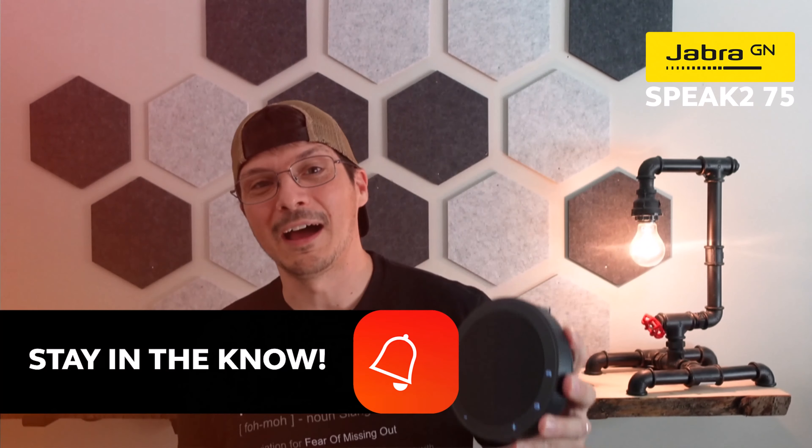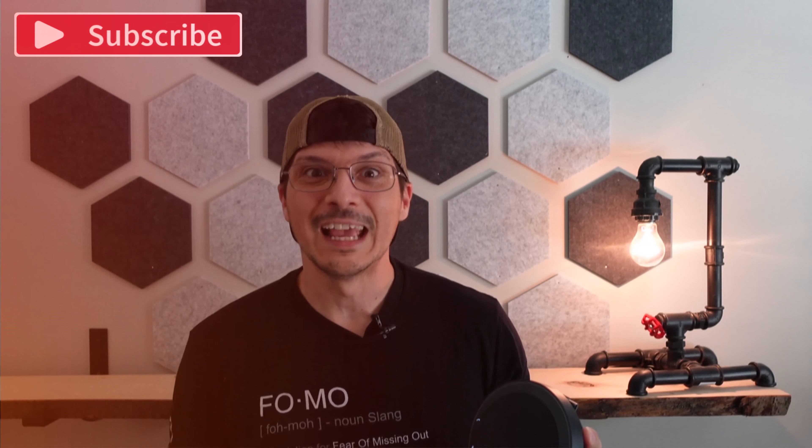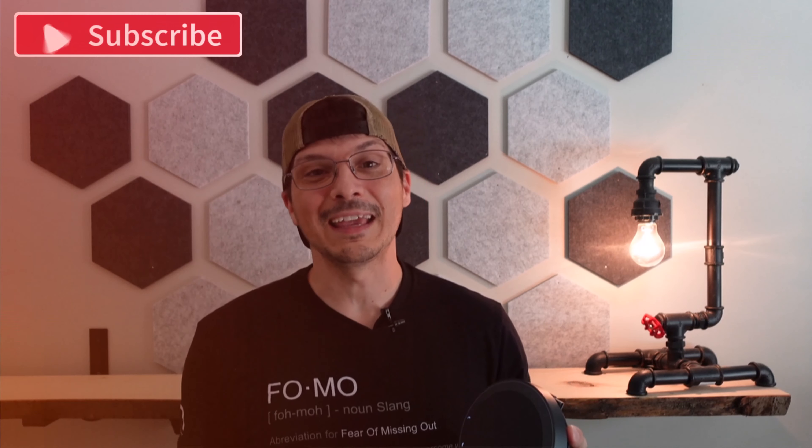And there you have it. The puck, as the original Jabra Speak line had affectionately become known, has evolved into the Speak 2 line — and that is the Jabra Speak 2 75. Hope you found this helpful. If you did, throw a like on the video, share it on your social channels, and I hope to see you tune back in for the next device overview video.